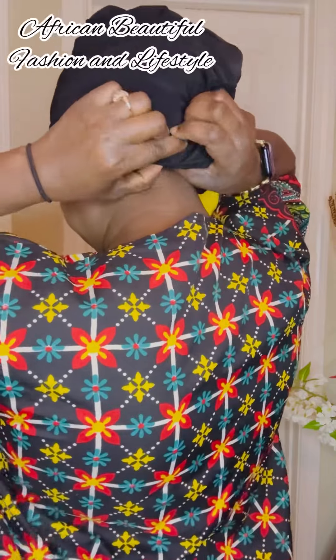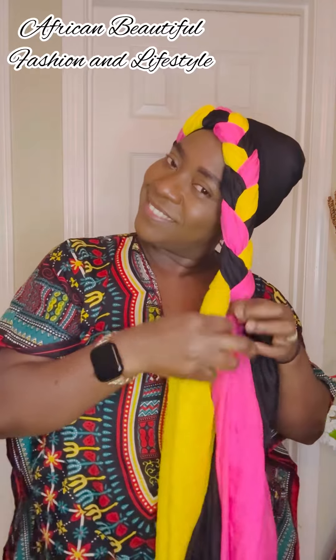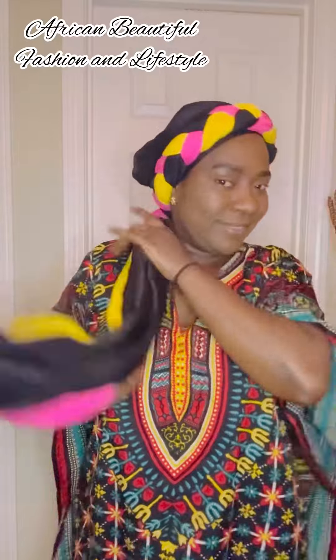In this style we're going to be showing you two different ways you can style this braided hairdo. Let me know in the comment section which of these two styles you like best — style one or style two. This helps me know what you like and how to improve for my next content. Your comments, likes, and shares encourage me to make more videos.